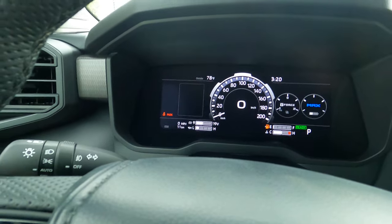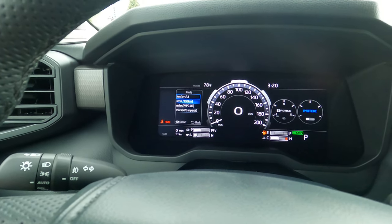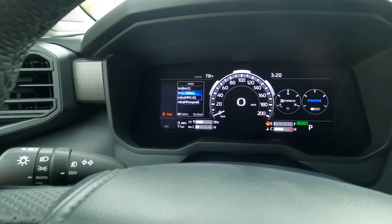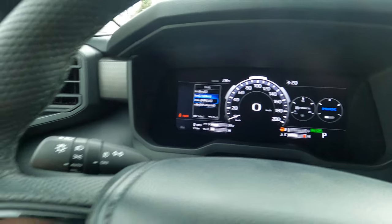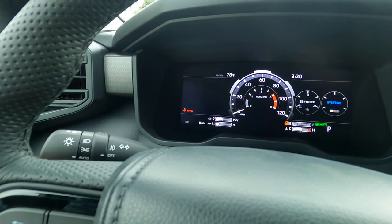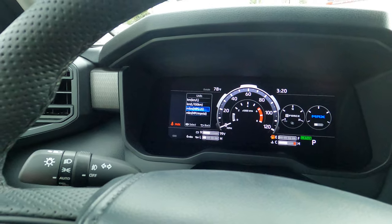If you go into Units, you can change the units to kilometers. You can very easily change that to kilometers per liter, kilometers per 100 kilometers, or liters per 100 kilometers, miles per gallon, or miles per gallon imperial. All that stuff can be changed right here, very very easy. If you change your speed meter to the analog speed meter, you'll see just by changing the units again and going to kilometers, it changes that speed meter.